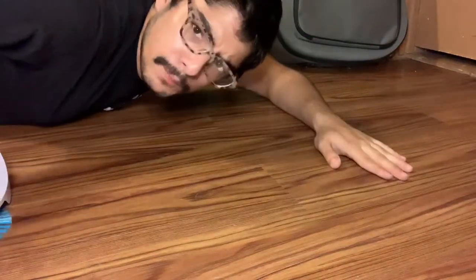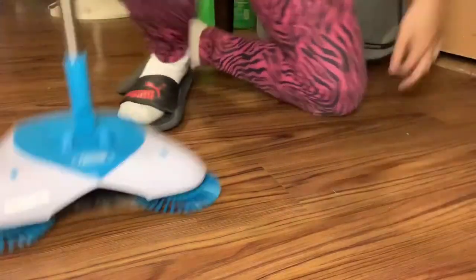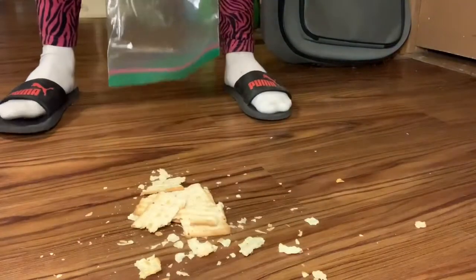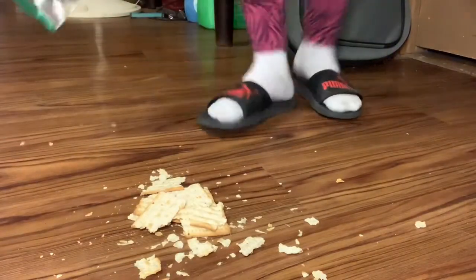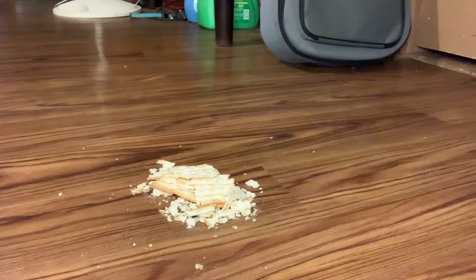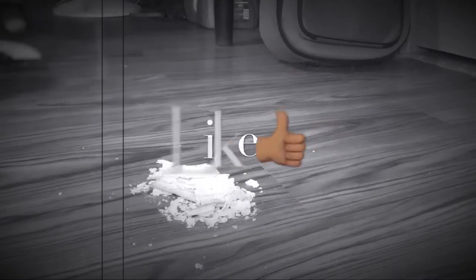Wow, did y'all see that? The Spin Broom just picked up all that dog hair — that was amazing! Test two. Here is a whole bunch of crackers. It's messy over here. Let's see if this Spin Broom can pick up this wild mess.